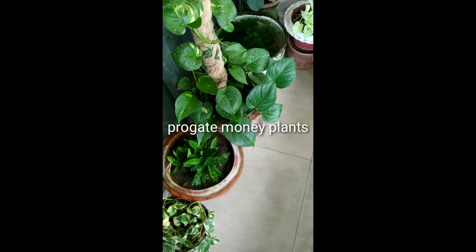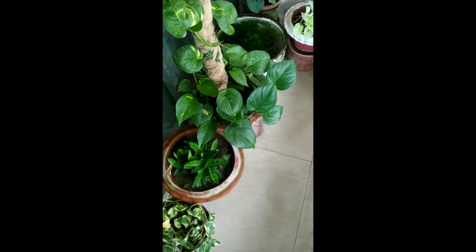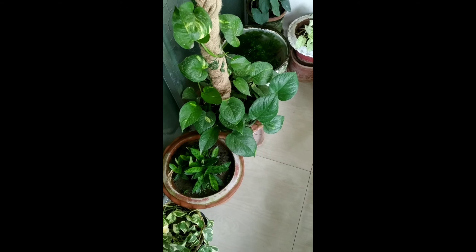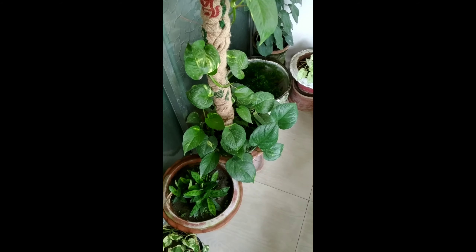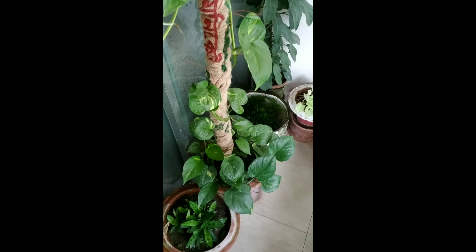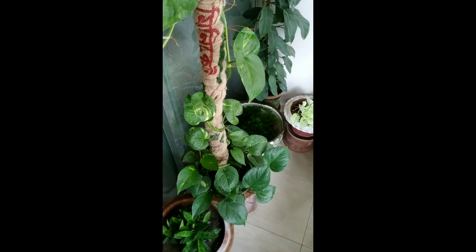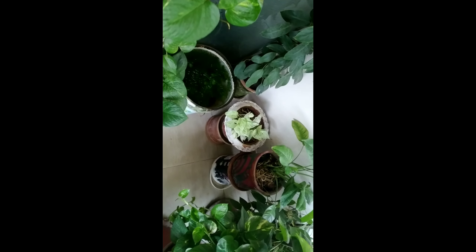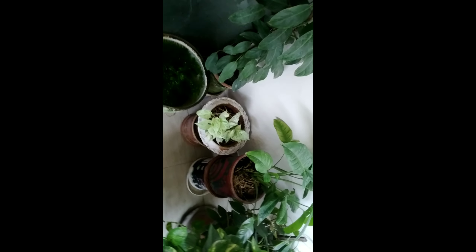Hello my friends, hope you are well. Salam alaikum. In today's video I'm going to show you how to propagate money plants from cuttings. Here I have a money plant, it's approximately six months old — see how it's growing very nicely. I have grown it from a cutting and I have several different money plants.